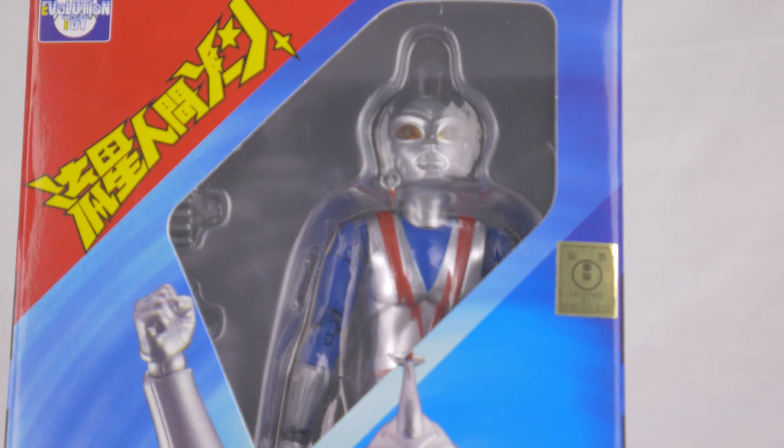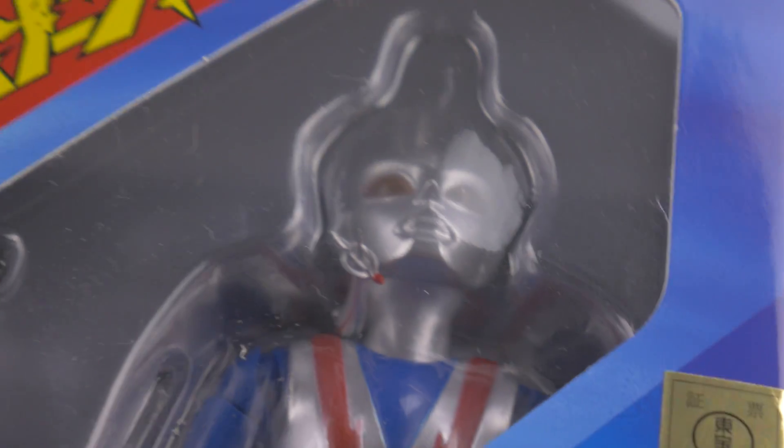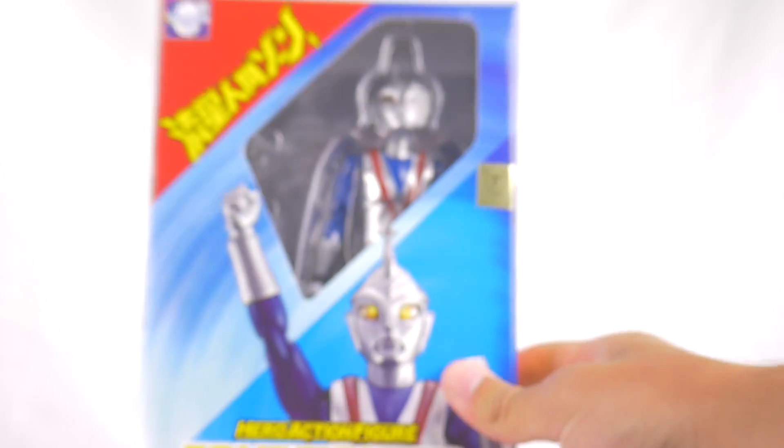Would you look at that? You've got a QC issue right out of the window. Evolution Toy, what are you doing? Why is his antenna off already? Oh, please tell me that's an easy fix. It looks like an easy fix — we should be good.